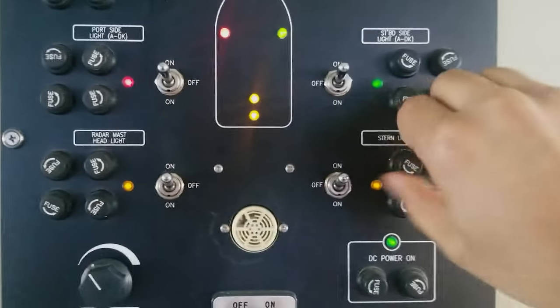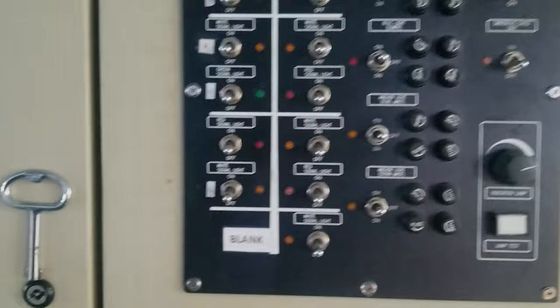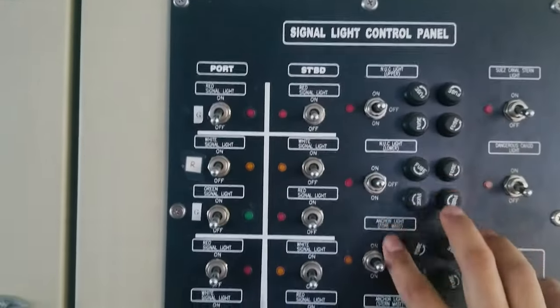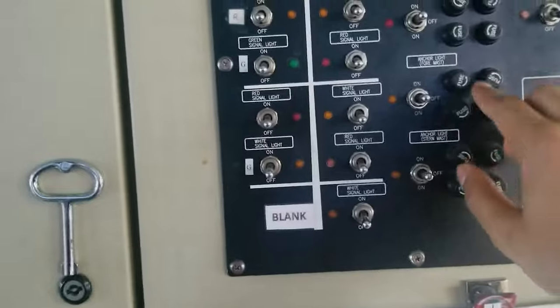On this panel, we just have to take out the fuse provided on the side — no need to go anywhere else. For all the other lights such as NUC light and anchor light, they also have two fuses each. For all the lights, two fuses are provided. That's it with navigation light testing.